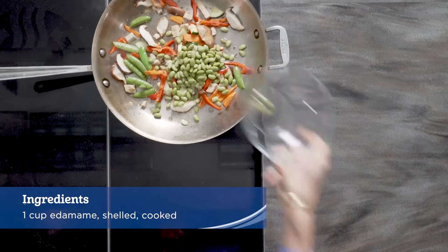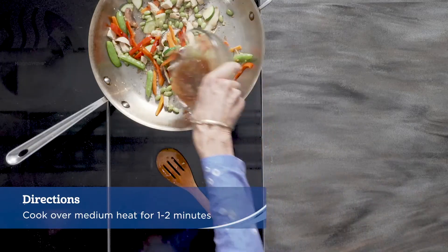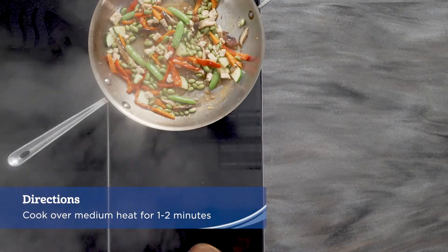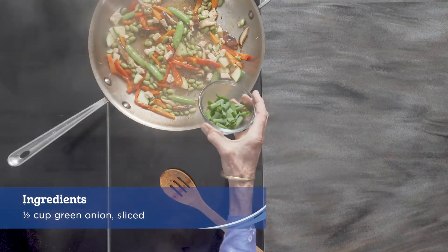Add the edamame. Pour the sauce over the stir-fry mixture and cook over medium heat until the sauce thickens. About one to two minutes. Remove from the heat.